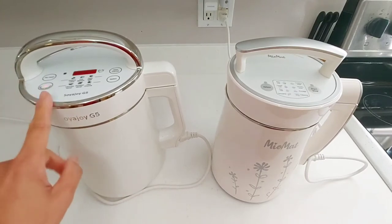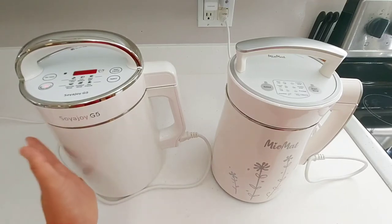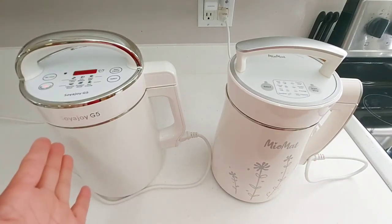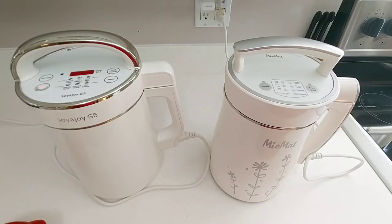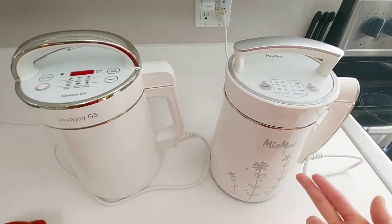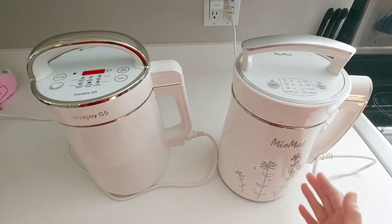The Soya Joy is making a grinding sound. The Miu Mat right now is still in the heating stage, so the sound is more muted or quiet. The Miu Mat makes a distinct sound when it's grinding the soybeans. In terms of loudness, these soy makers are about the same, though the Miu Mat is a little bit quieter than the Soya Joy.